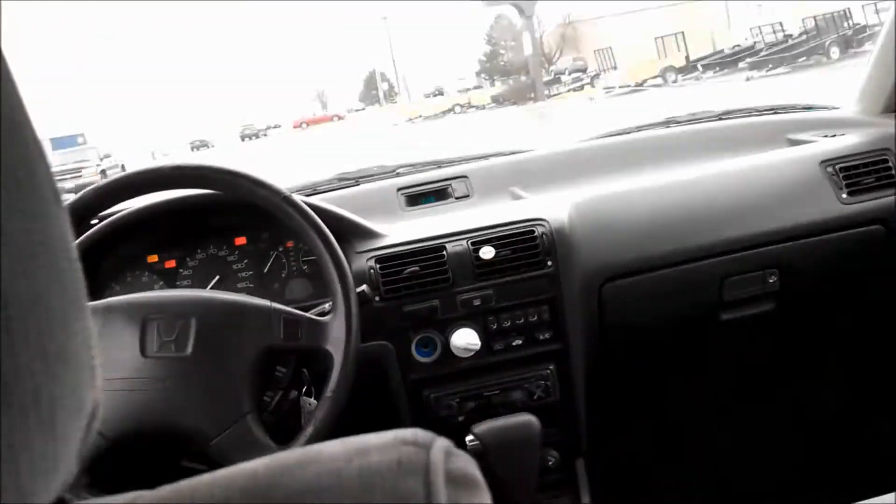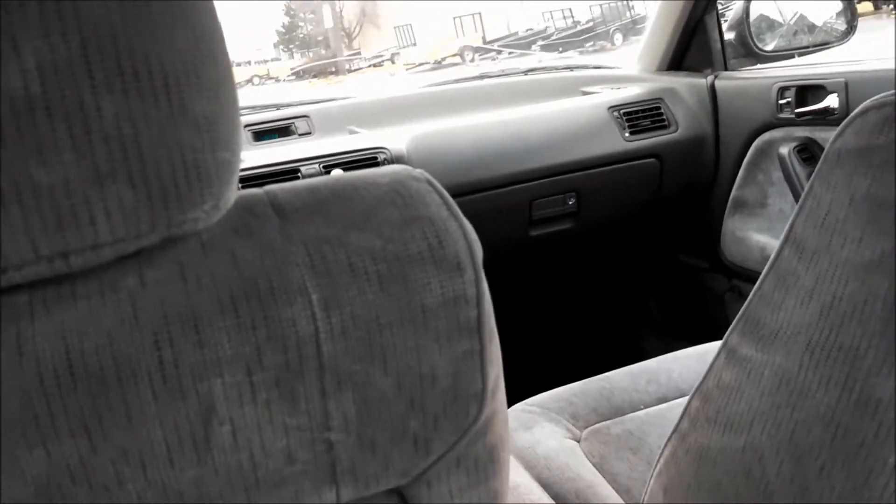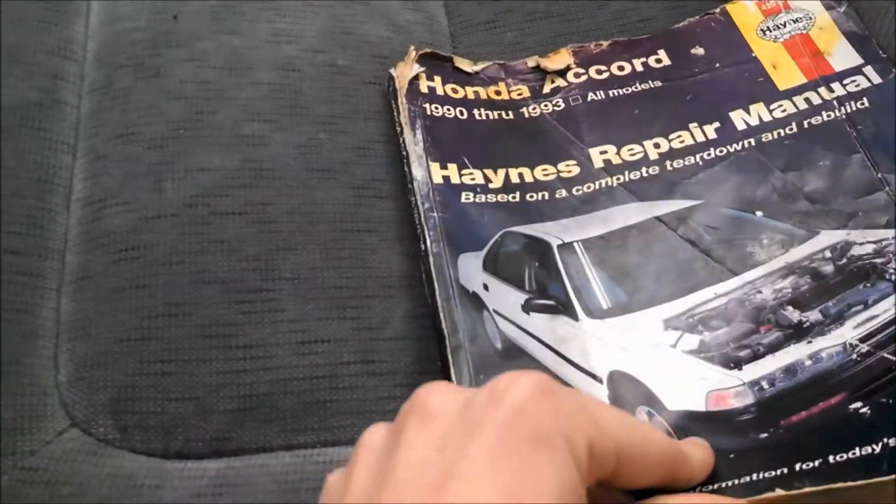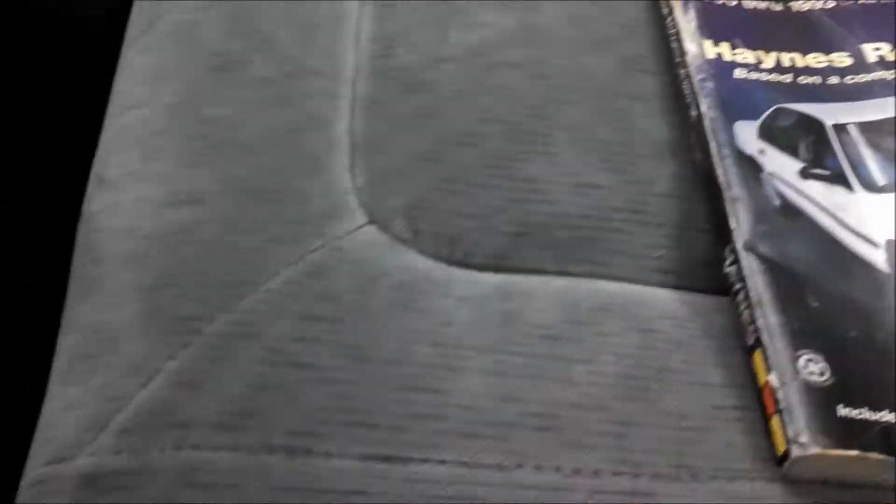Here in the back seat, you've got decent legroom and a pretty good view out. Just a pretty nice, comfortable back seat in here. Got a fold-down armrest, and it comes with a pretty nasty looking Hanes repair manual.